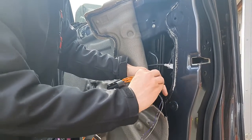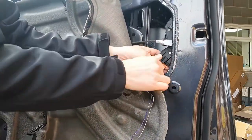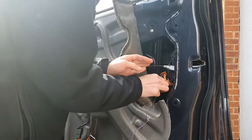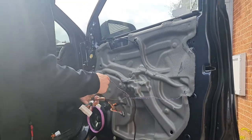That plugs in there, then this one plugs back in. Tuck that neatly behind there and stick that back on. So then we're ready for the next step.